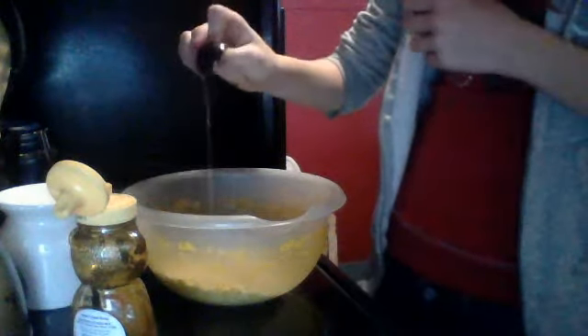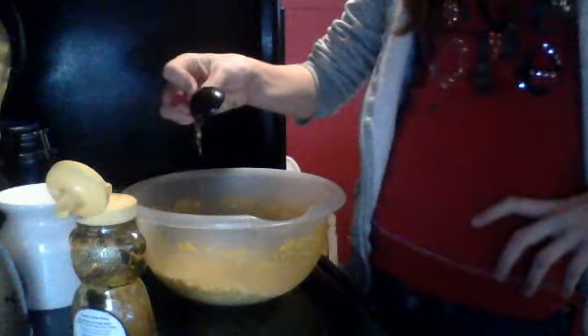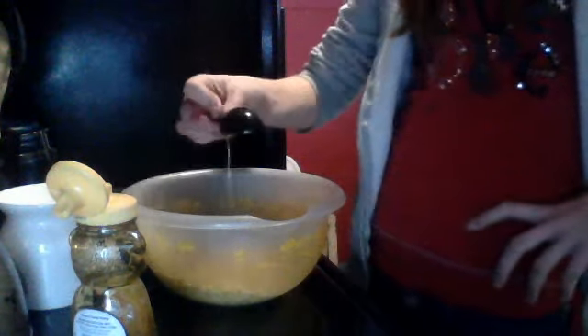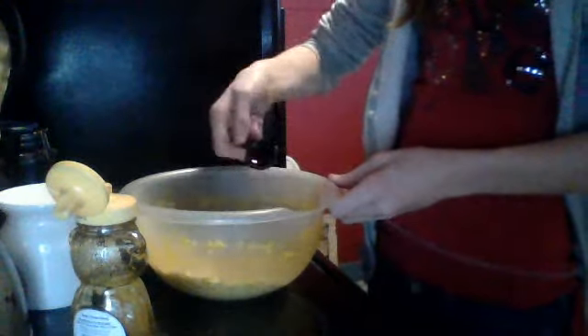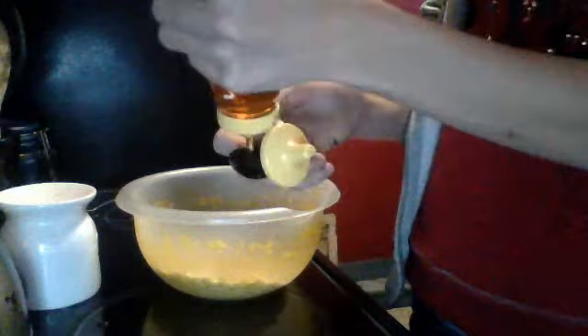Here is one tablespoon. We're going to keep mixing in here. Now we just need one more tablespoon. Sorry about that. We're going to put it down again because this goes a lot on it quickly.